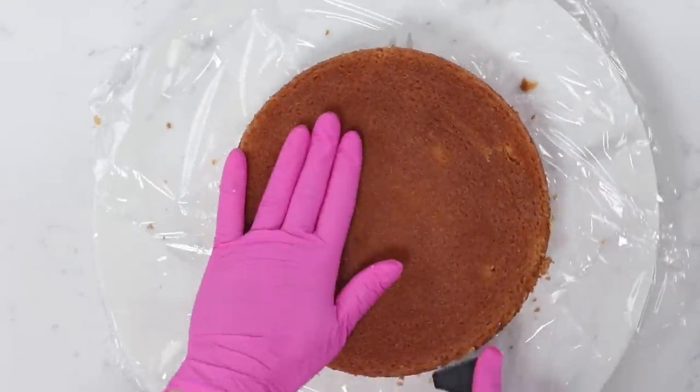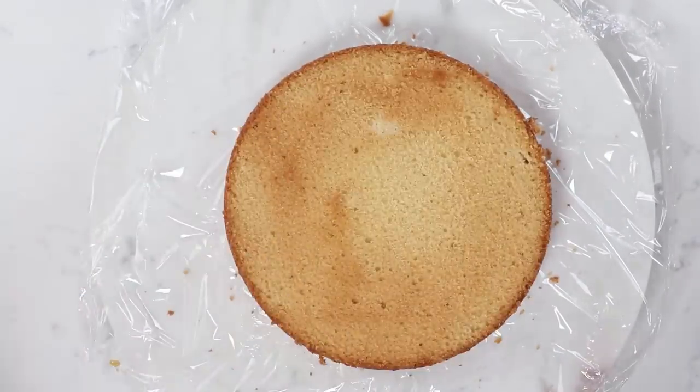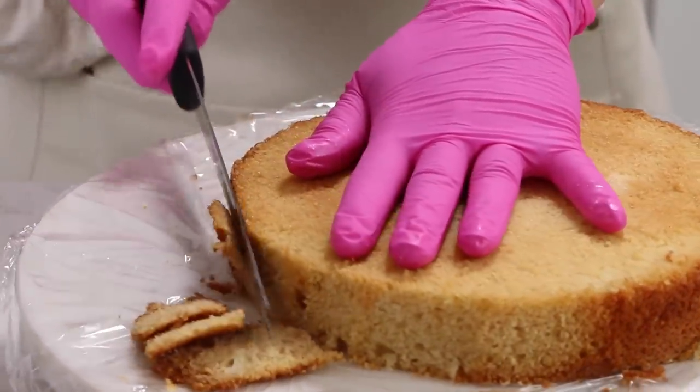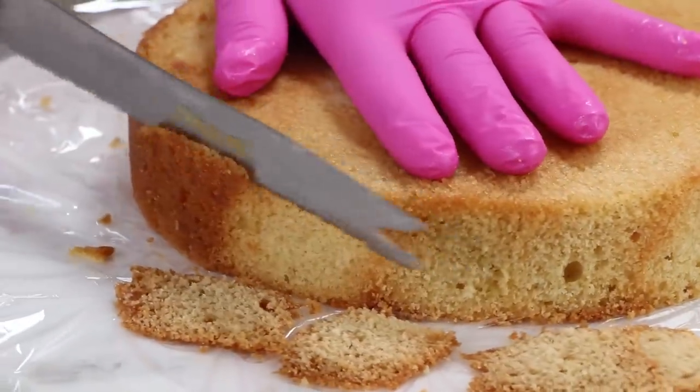I call it the skin, which is weird, but you know what I mean. What would you call this? Tell me in the comments — is this cake skin or is this crust? If you're wondering if I have an easy chocolate version, you're in luck — click the link above. Don't worry, we're not losing any of the cake by doing this — it's such a small amount it's not going to make a difference.